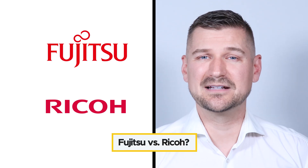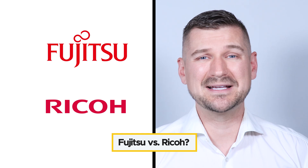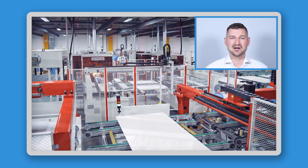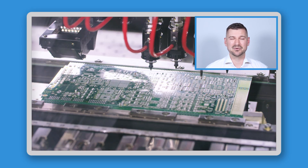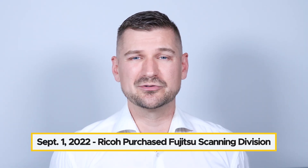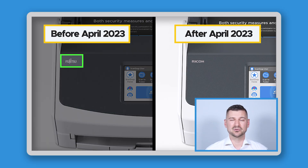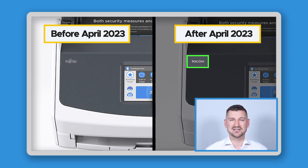The first thing I'll look at is the difference between Fujitsu ScanSnap and Ricoh ScanSnap. In short, they're basically the same thing. Ricoh and Fujitsu are both large companies that make information technology products. On September 1st, 2022, Ricoh purchased the Fujitsu ScanSnap Division and brought it under the Ricoh brand. Scanners made before April 2023 are branded as Fujitsu, and scanners made after April 2023 are branded as Ricoh, but aside from the different branding, the scanners are exactly the same.